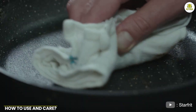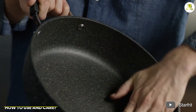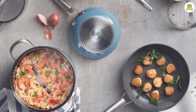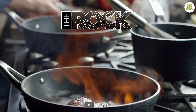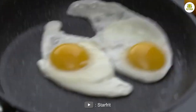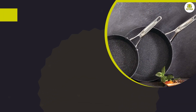Before you use the pan for the first time, wash it with warm soapy water and dry it thoroughly. You can then add a small amount of oil or butter to the pan and heat it on medium-high heat for a few minutes. This will help to season the pan and create a protective layer on the non-stick coating.